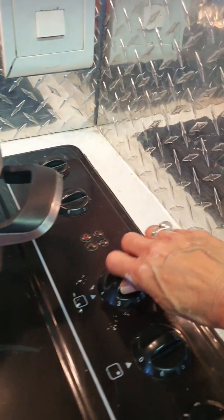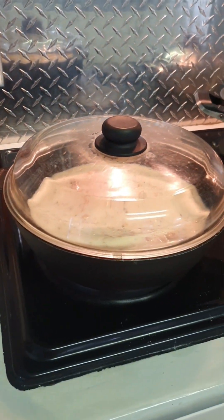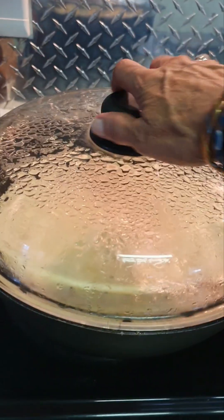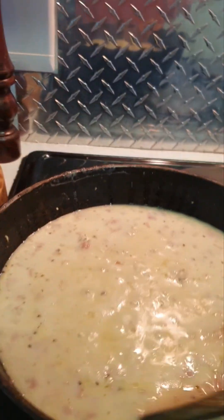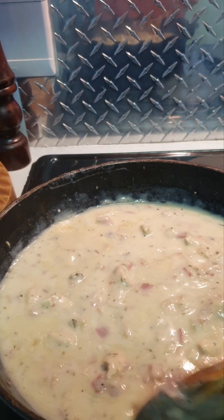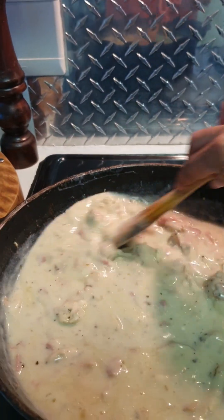I'm bringing it down to two and we're going to leave it to cook. This is ten minutes later — I'm going to check this. You can see it's a little bit catchy at the bottom, and it's been on number two for the ten minutes.